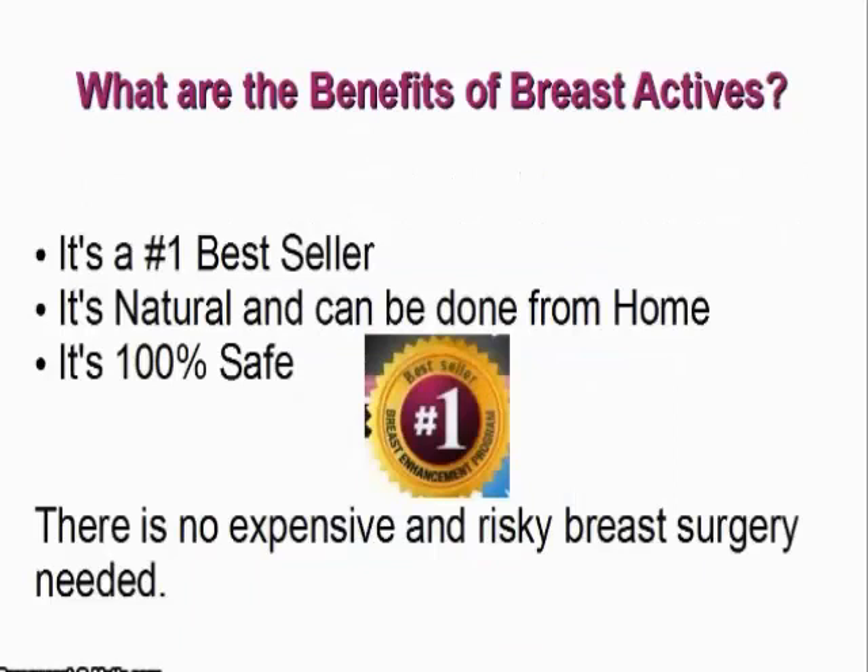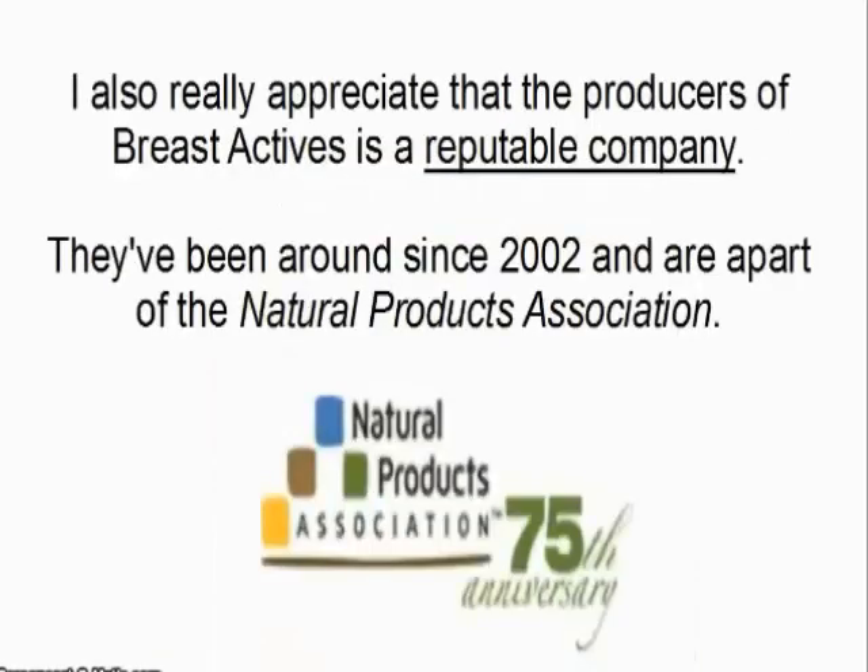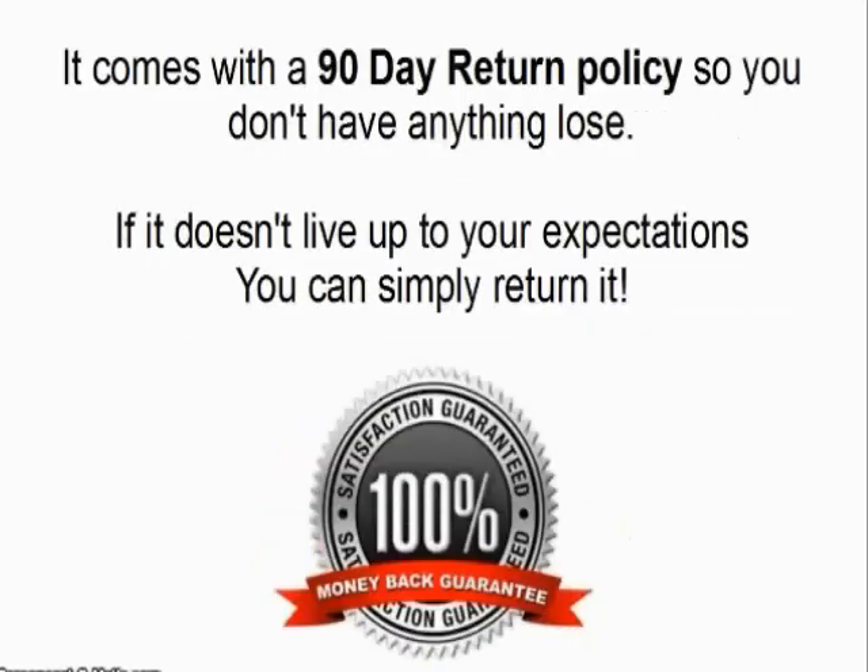What are the benefits of BreastActives? It's a number one best seller. It's natural and can be done from home. It's 100% safe. There is no expensive or risky breast surgery needed. Many have reported very significant changes when using BreastActives, including Stephanie. I also really appreciate that the producers of BreastActives is a reputable company. They've been around since 2002 and are a part of the Natural Products Association. It comes with a 90-day return policy so you don't have anything to lose. If it doesn't live up to your expectations, you can simply return it.